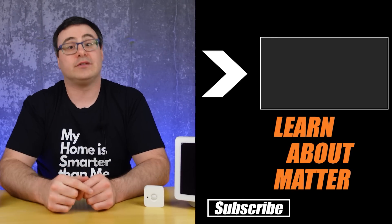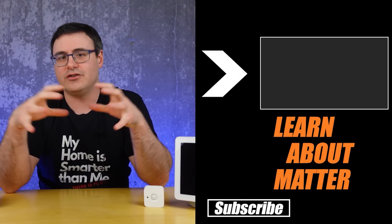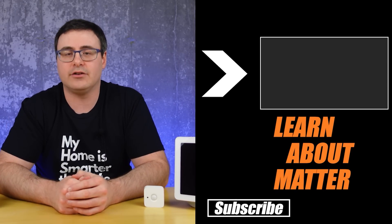I spent a lot of time today talking about Matter, and that's because it's a very important topic for everyone's smart home. If you don't know what Matter is or you want to learn more about it, the playlist on screen now will tell you about the recent announcement, as well as how to handle this new standard coming into your home. Make sure you're buying the right products and doing the right things in your home today.